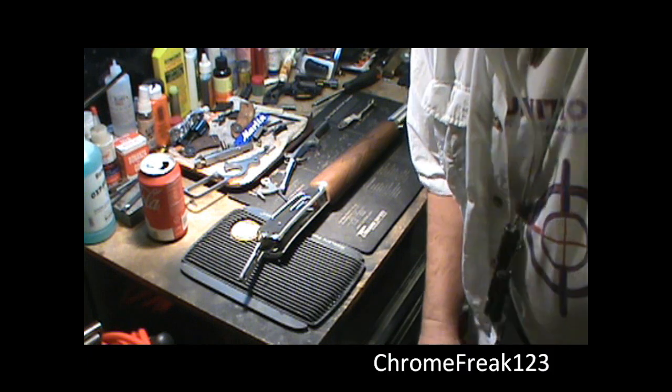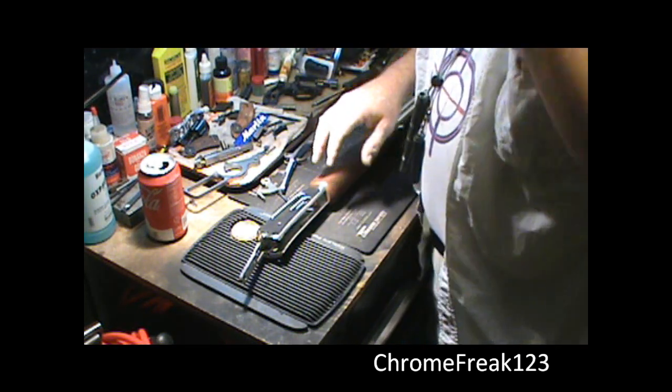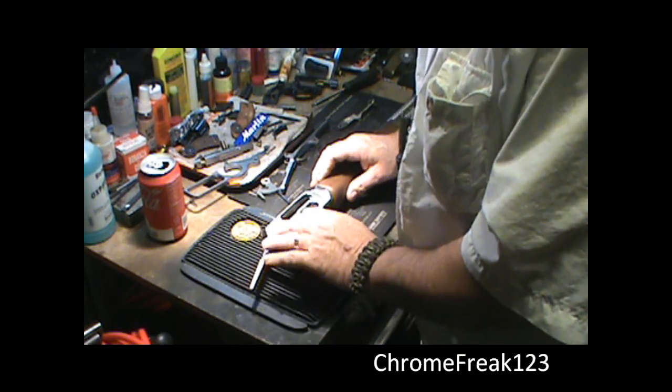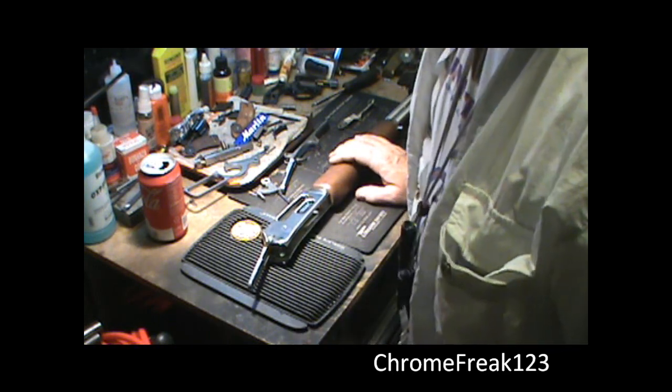Hello YouTube, Crump Freak here. Got the beard going — my wife hates it. Anyway, Marlin 1895. I'm not going to play around, let's get it back together, reassemble it. I'll get the scratches out when we're done.